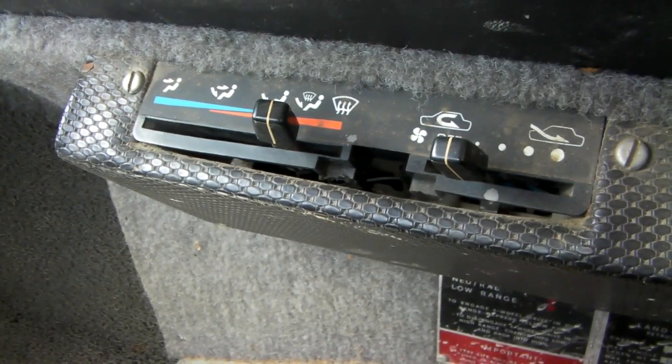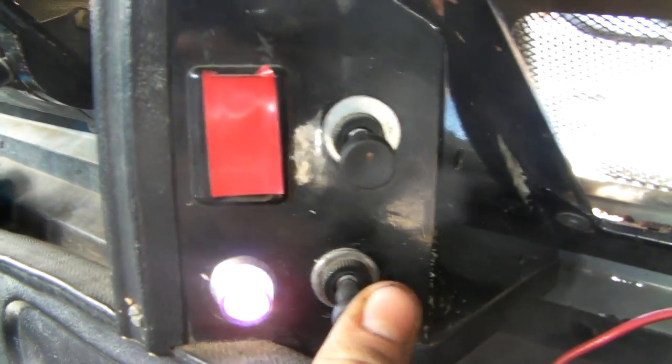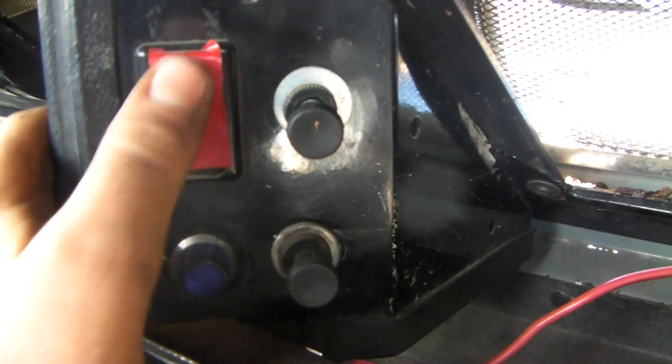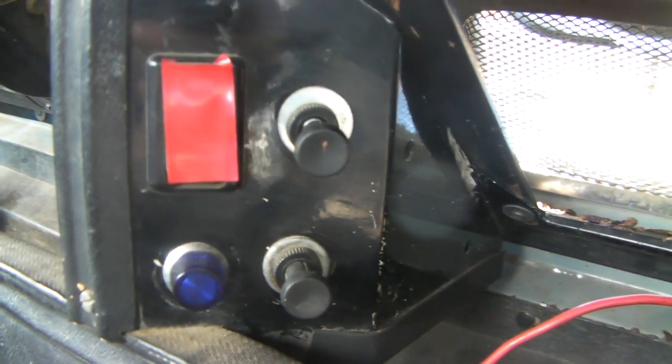It's got a heater down here which I'm not too sure works properly. To turn it on there's a switch up here which you pull out and it turns it on. There's another switch here which I don't know what it is — if you know, that'd be great. There's another switch up here that you can push and it goes back. I don't know what that one is either.